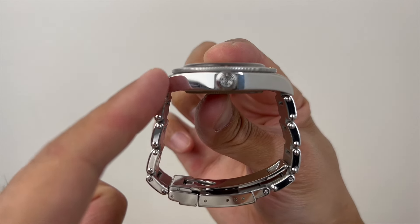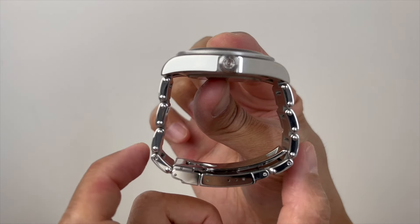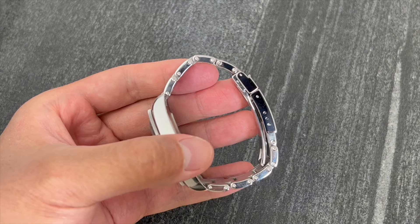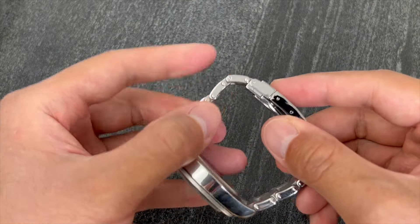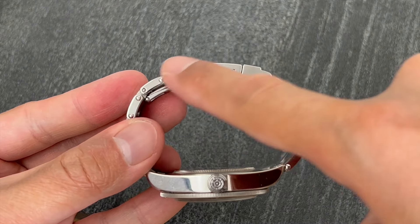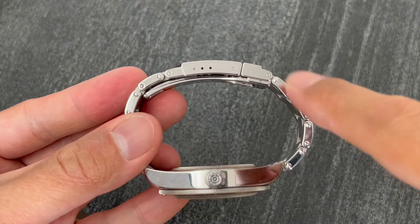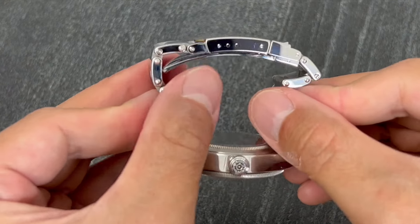Notice here the bracelet doesn't fall straight down from the lugs. The long lug-to-lug is driven by two factors. First is this fixed link which cannot be rotated further than this angle. The other factor is this long folding mechanism. Together, they make the lug-to-lug of the clasp longer than what I would normally like to see.